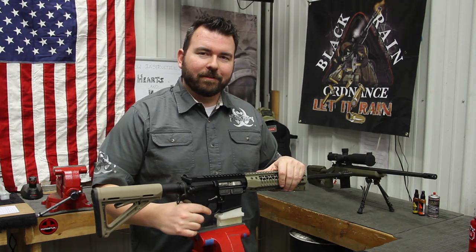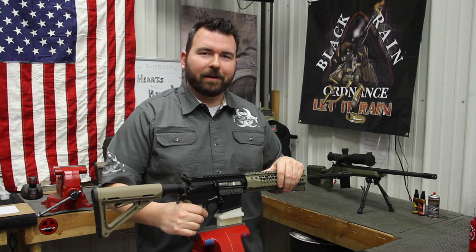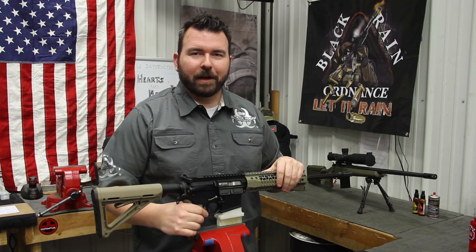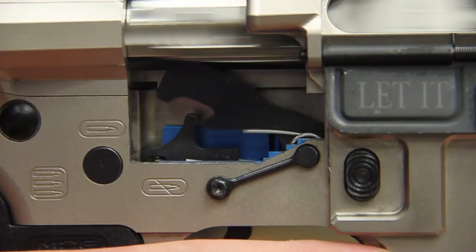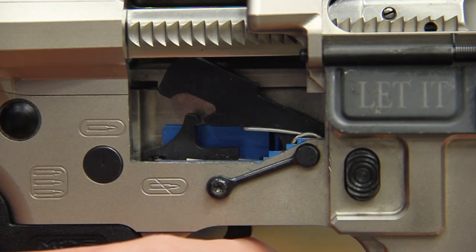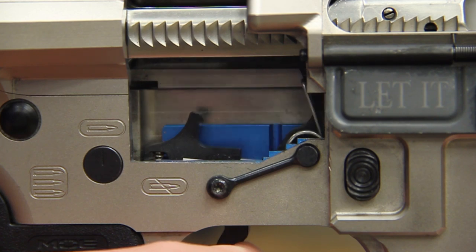I'm Jared Moser with BlackRain Ordnance and today I'm going to show you how to replace your factory mil-spec trigger with the new three and a half pound single stage trigger from BlackRain. This trigger will drop into any mil-spec AR platform. It has half the pull of a factory trigger, an extremely short reset, and very crisp break. The best part — it's 100% American made. Let's get started.